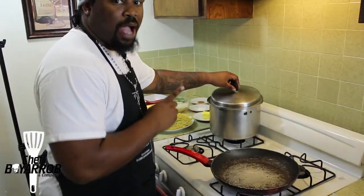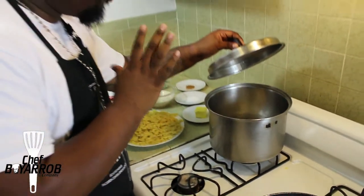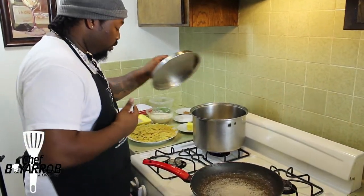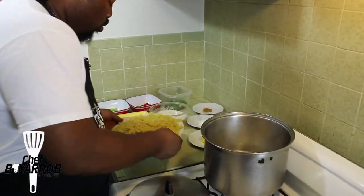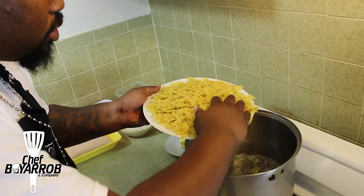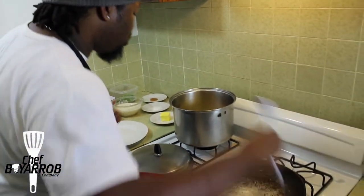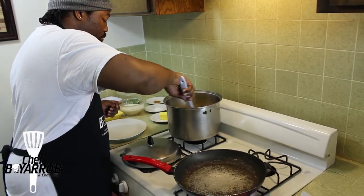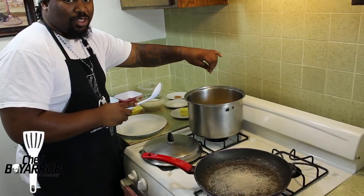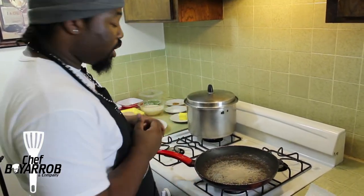The first thing you do: get your pasta pot, pour about four cups of water in there, and bring it to a simmering boil. Once you do that, throw your farfalle pasta into the boiling water. Put a little bit of salt in there — I call it salt for good luck. Now while that's boiling, you want to get ready to prepare your ground chicken.